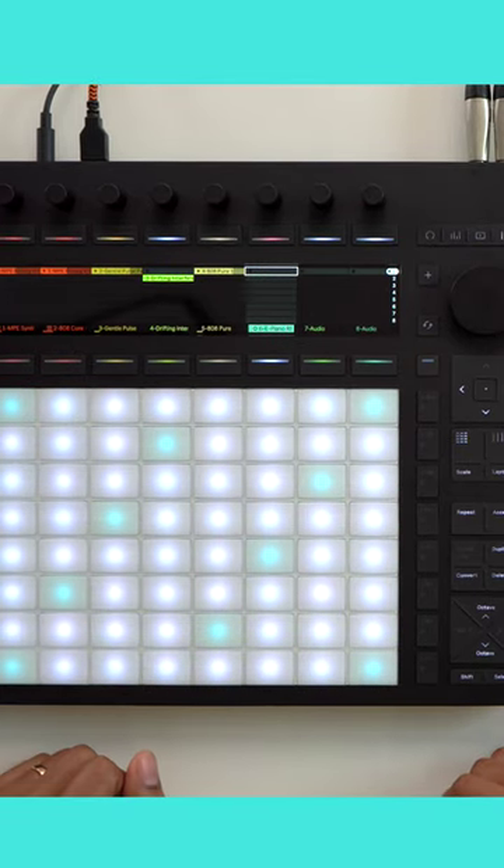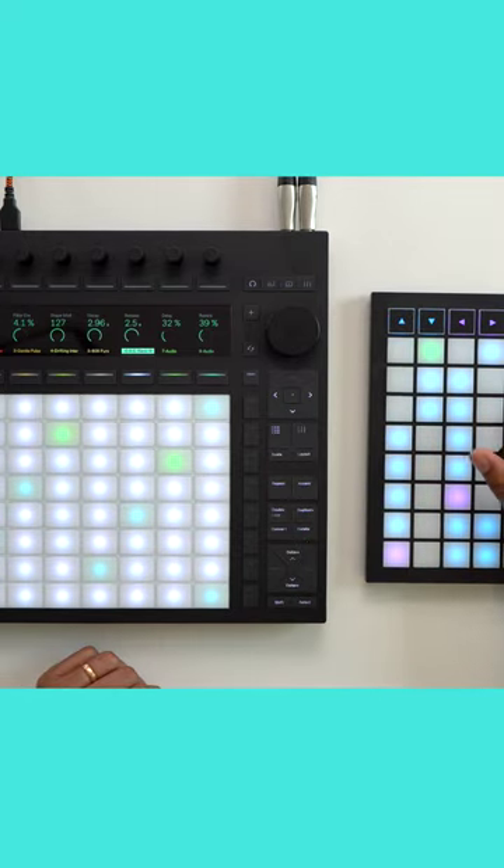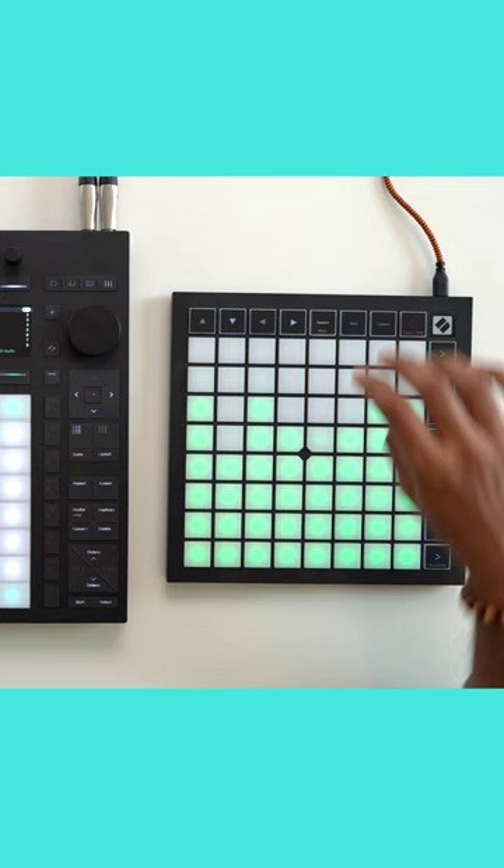How about something like a Launchpad? I can be launching clips on Push and adjusting track levels on the Launchpad at the same time.